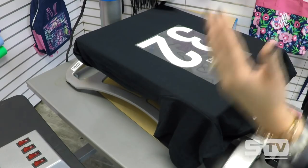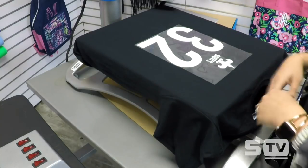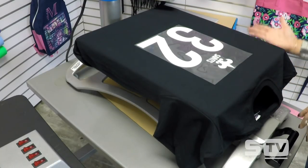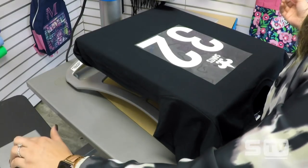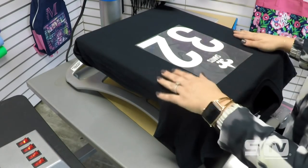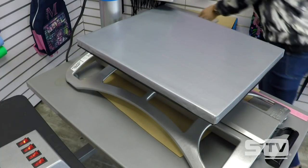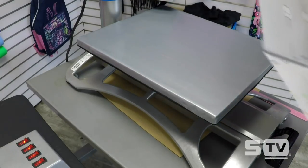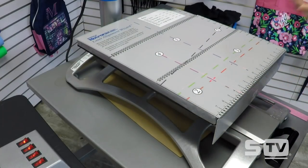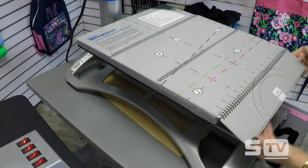If you're doing large runs, you don't want to do that folding process every single time — whether it's a 12, 24, or even 100-piece order. We do have a tool known as the laser alignment system. There are four lasers that line up on the shirt. It comes with an additional tool called the laser alignment wizard, which shows us what center is and where we need to line everything up — essentially acting as your t-shirt template.